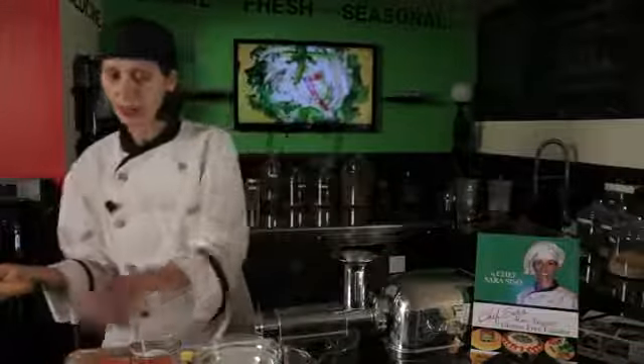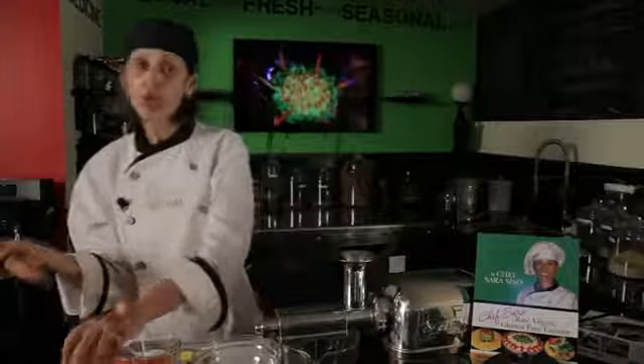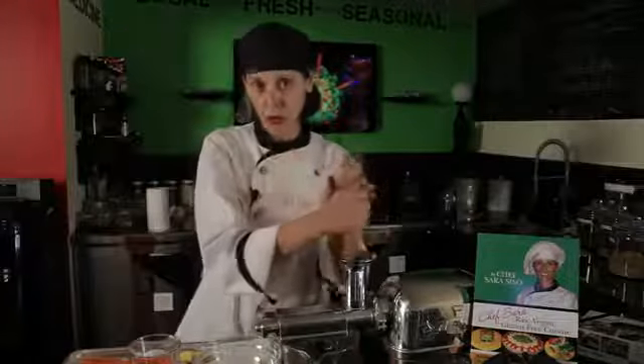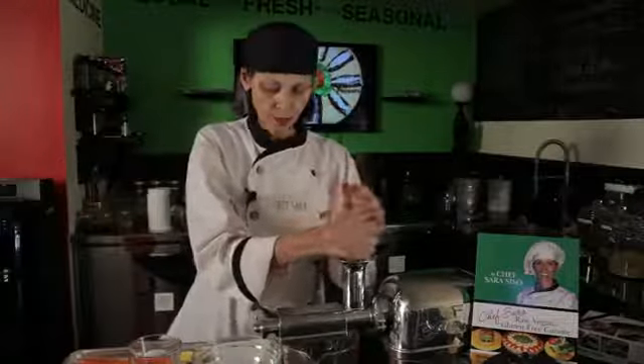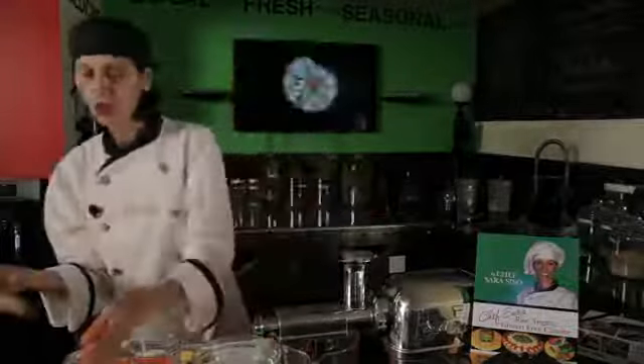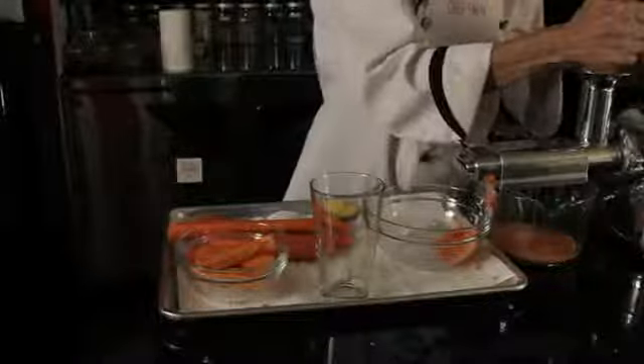Sweet potato is also very good for the pancreas — it looks like the pancreas. And there is also an exception to the rule: when you are juicing, you are allowed to mix vegetables and fruit together. But that's the only exception, because we're removing all the fiber out. I don't recommend mixing fruit and vegetables in your smoothies — it's a pretty bad combination.